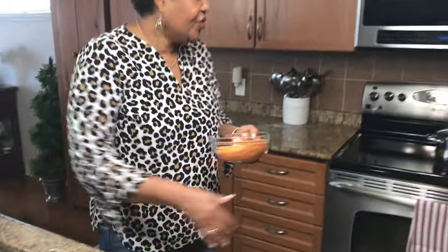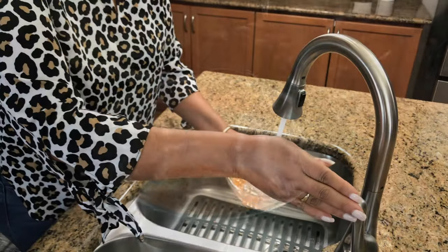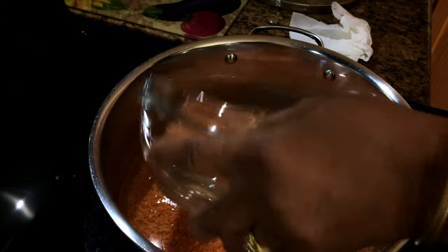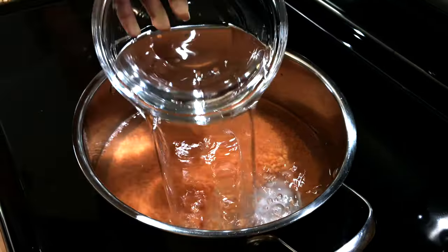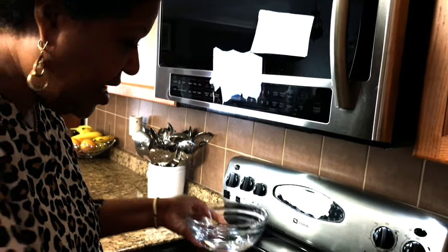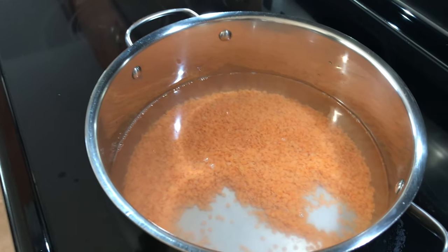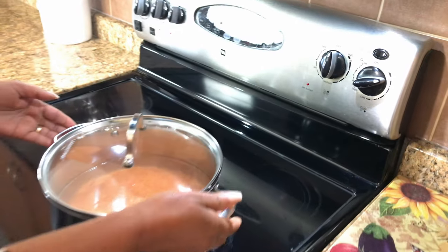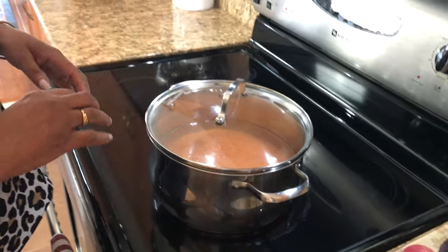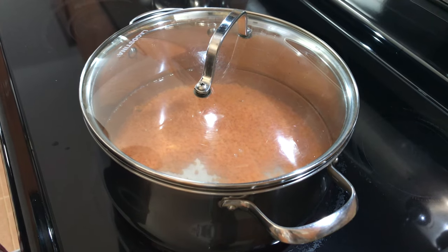Next step, going over to my stove. I'm going to add this to the pot. When you add water in the beginning, you don't want to add too much because you want it to get boiling, and you can add later. Depends how much soup you're going to make, then you can keep adding. We're going to turn this on, bring this to a boil, and then I will turn it down and let it simmer. In the meantime, I will cut my vegetables and get everything else ready.